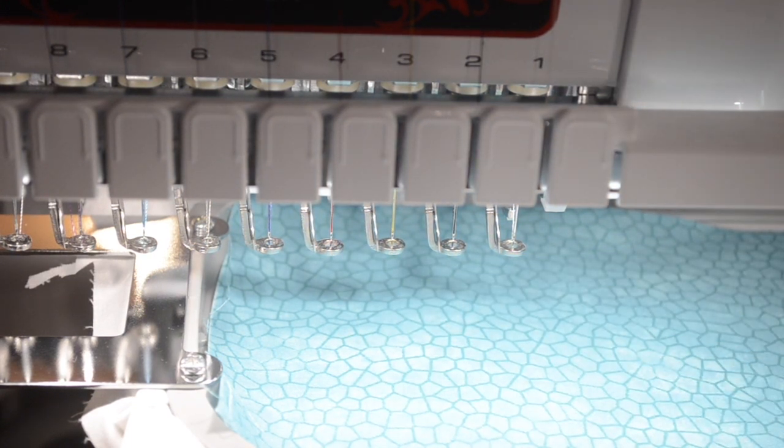Now, what the machine is going to do next is called the tack down stitch. The tack down stitch is what holds the fabric in place.